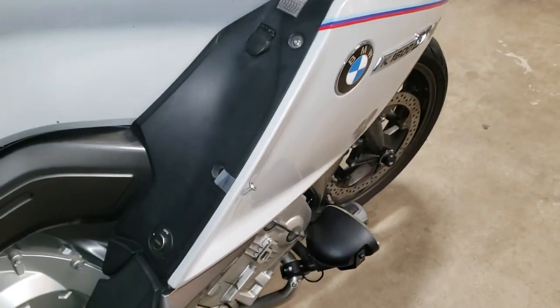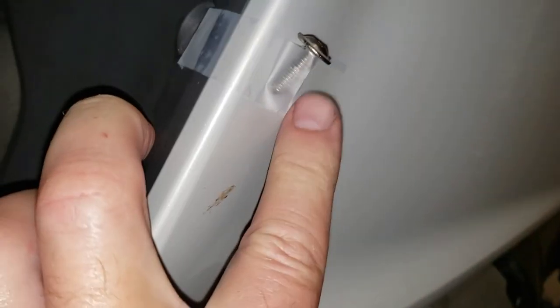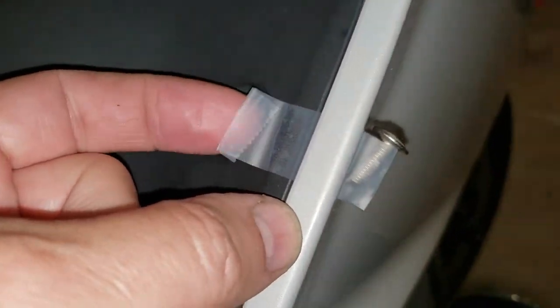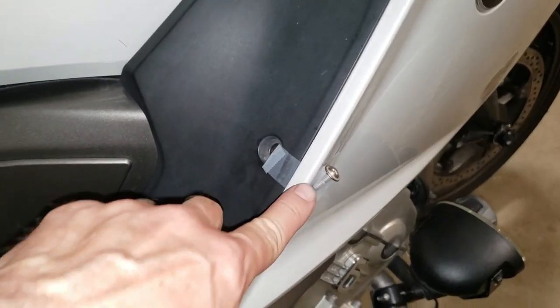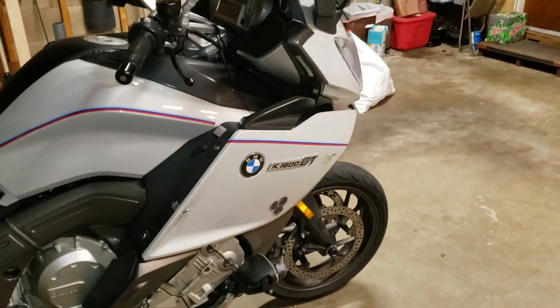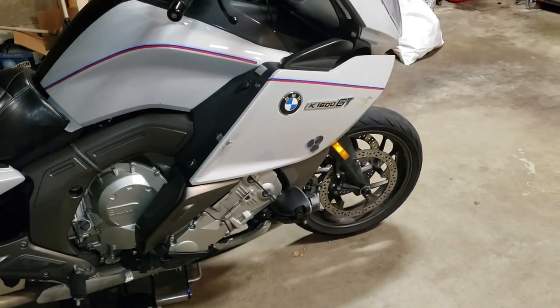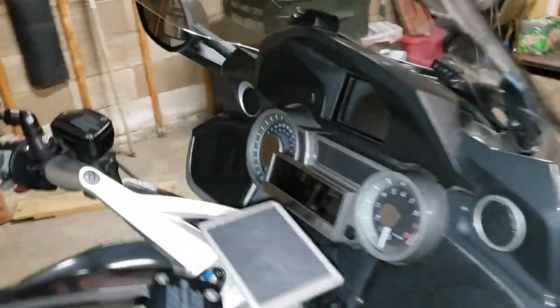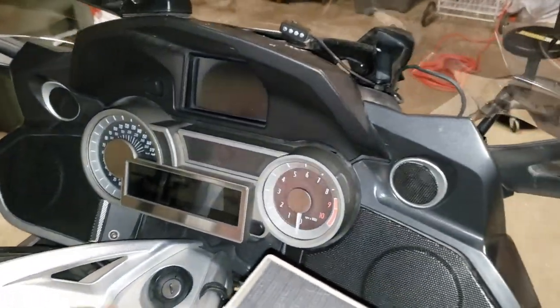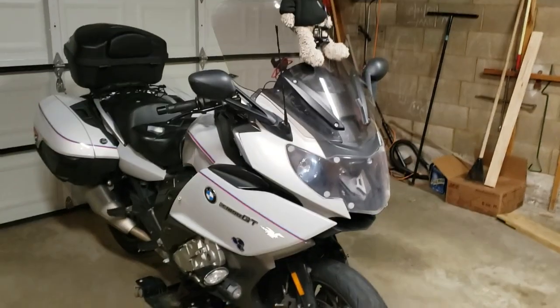I've covered this in a previous episode, but it bears repeating, especially on a project of this size: to make sure I remember where the bolts go, I will just tape each screw or fastener to the bodywork where it goes, and fold the end over so it's easy to remove. When I go to put this bike back together, I don't have to wonder which is the long one — it'll be taped right in its place. Step one is to take both panels off — upper and lower sections. I'm pretty sure I'm going to have to take the handlebars off and possibly the headlight assembly to get to that upper ball joint.